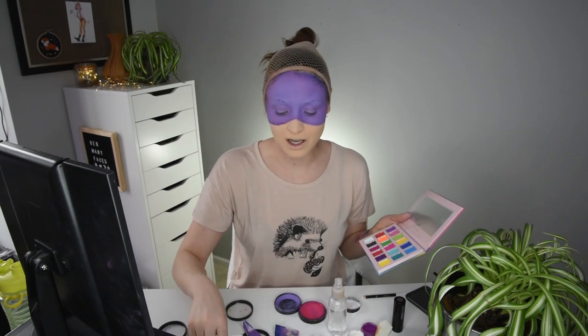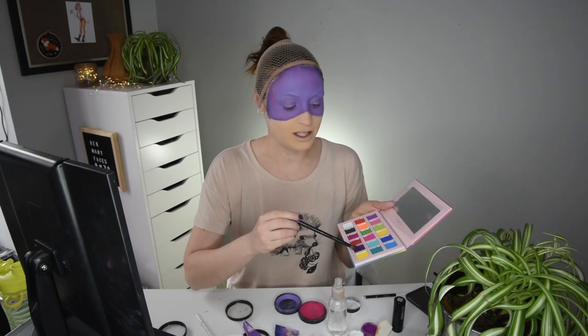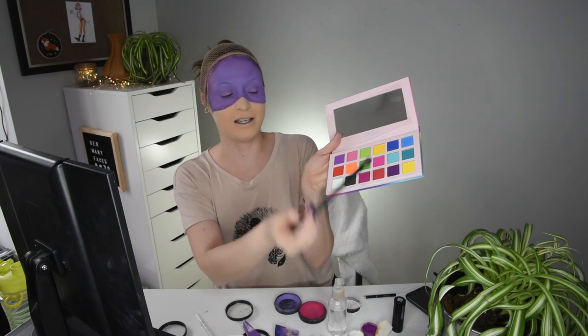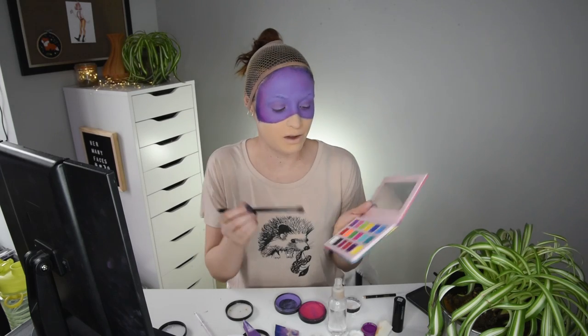I want an eyeshadow pan that's as big and as round as possible — the shape doesn't matter, it could be a triangle for all I care. I just want something big because I often use it as my cheeks or my contour. This one has a lot of fallout, which basically means when I tap in, a whole bunch of dust is created. So I'm going to tap off my brush, and I'm kind of just reinforcing what I did with the paint.